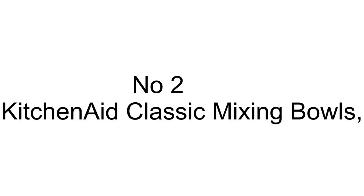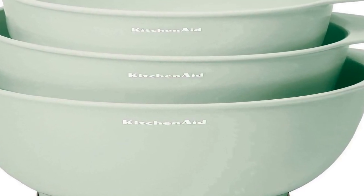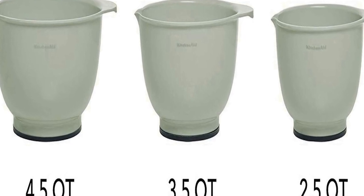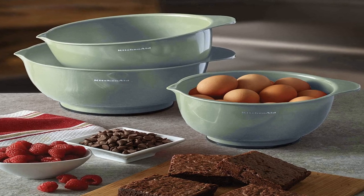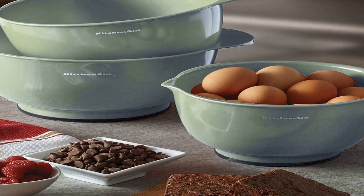The number two on the list has many positive reviews available on different forums and communities. Set of three bowls: this set includes a 2.5-quart bowl, 3.5-quart bowl, and a 4.5-quart bowl. Non-slip base: each bowl features a non-slip base that increases stability while mixing. Each bowl has a pour spout which helps reduce the chance of spills when transferring mixes. Easy to store, dishwasher safe, and they come with a one-year hassle-free replacement and lifetime limited warranty.